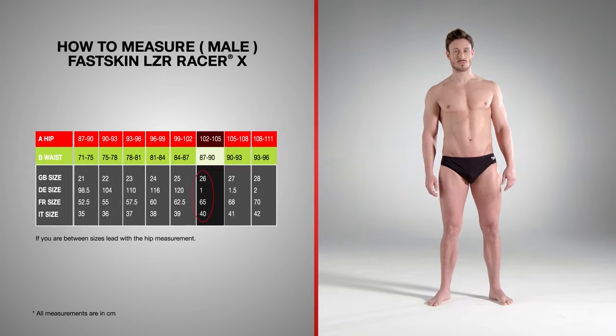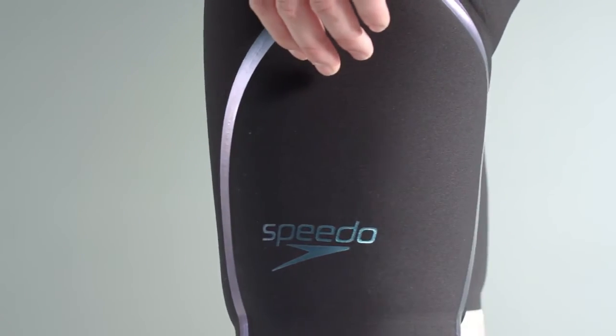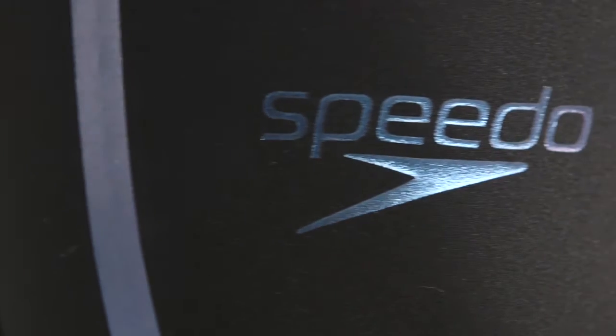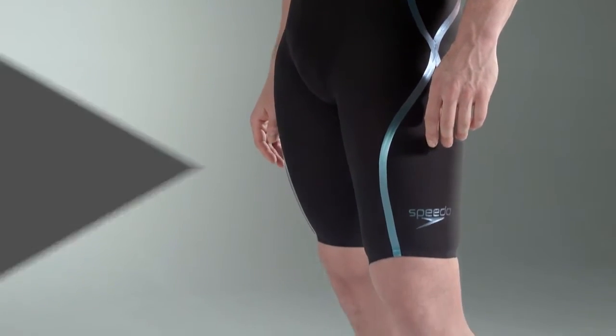You will find size charts for each of the suits online. In order to achieve the best fit, we recommend you purchase the size you measure, but the final choice is down to your compression level preference. You may be the same size as LaserRacer Elite 2. Size 25 is now available.